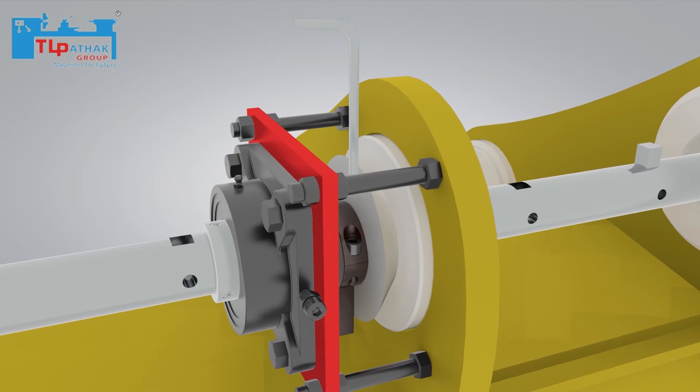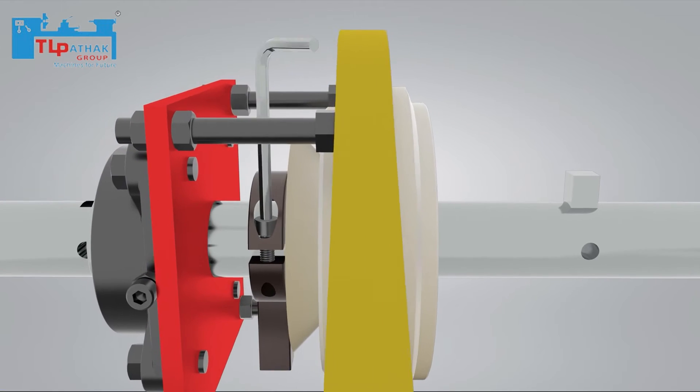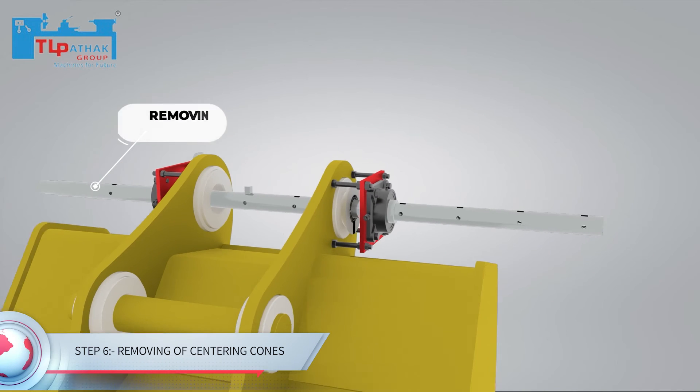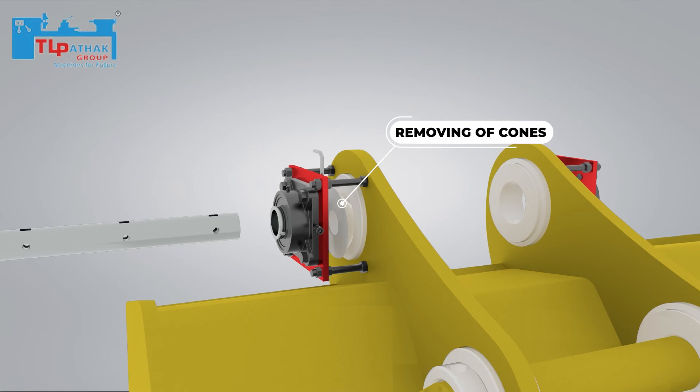Then bolts of the bush are opened with an Allen key. After removing the bush, the boring bar is removed. After the bar is removed, the cones are removed.